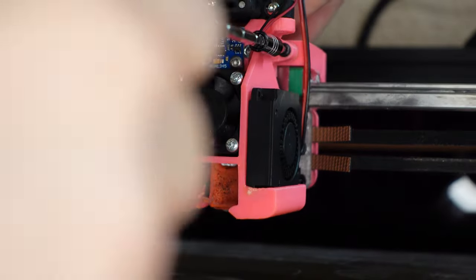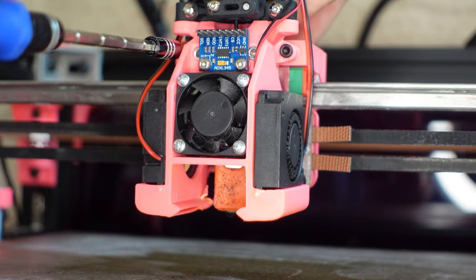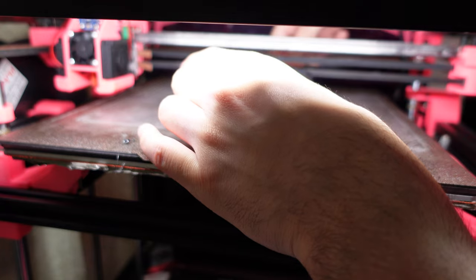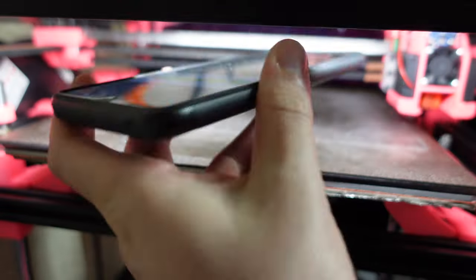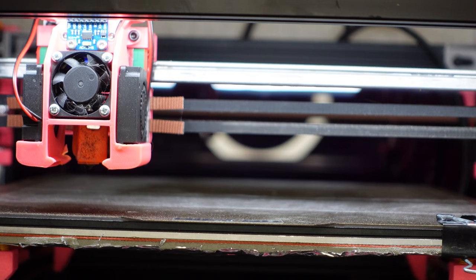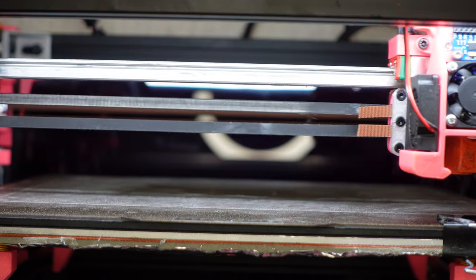It doesn't have to be the same frequency as mine, since your printer will have a different belt length. You want to find the balance where both belts are tight enough that the steppers don't skip, and loose enough that you're not causing extra friction for the steppers. It's a tricky balance and will most likely take a few tries to get right. Be sure to do a test print like a calibration cube to see if you'll get layer shifts or tilting.